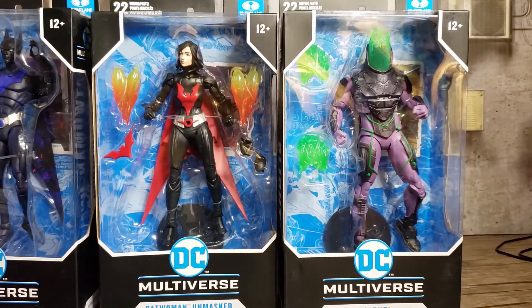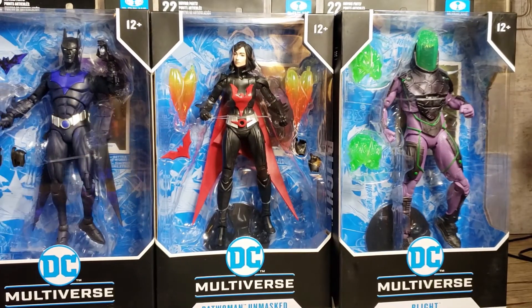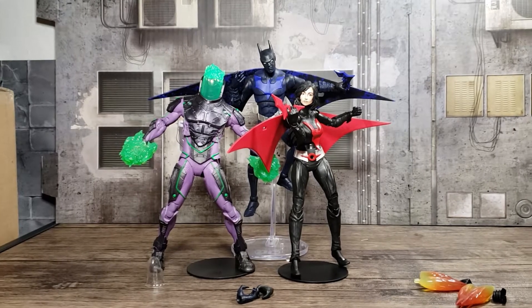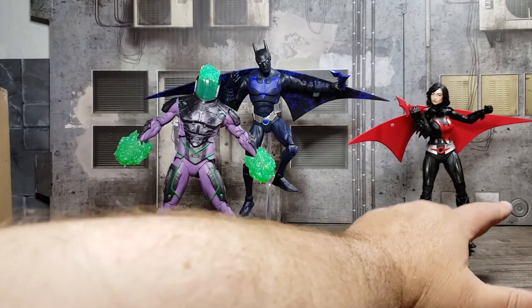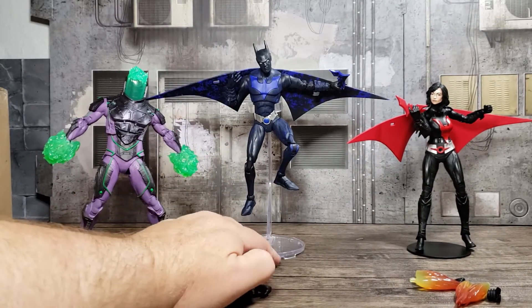So that's the three of those. Let's take them out and see what they've got. Okay, now that they're out of the package, let's take a closer look at this Batman Beyond set from McFarlane Toys. And let's start with Blight.